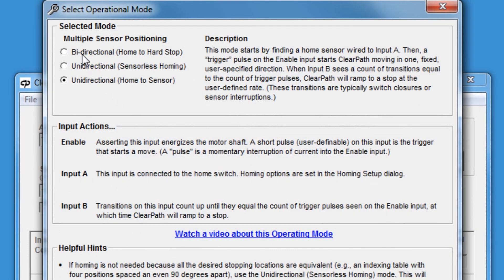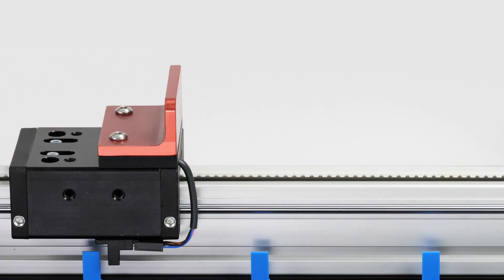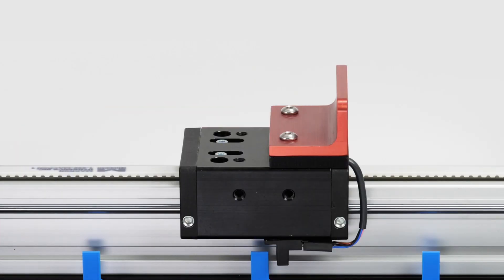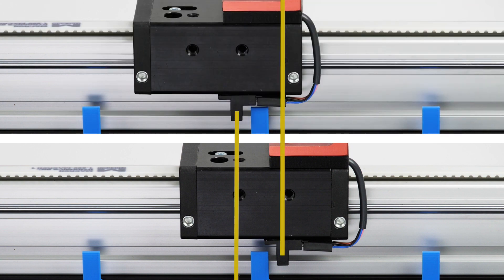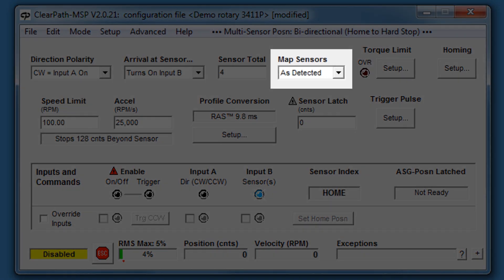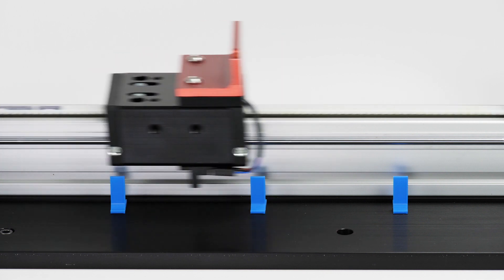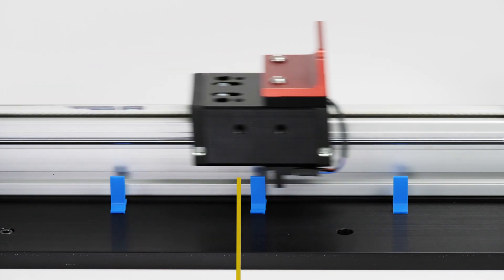In the bidirectional mode, you might wonder whether you have two different stopping points for each sensor — one on the right of the sensor when you're moving left to right, and likewise one on the left. But you don't. ClearPath will map the actual encoder position of each sensor the first time it sees it. Then, when you command a move to that sensor again, ClearPath will travel precisely to the same mapped position.